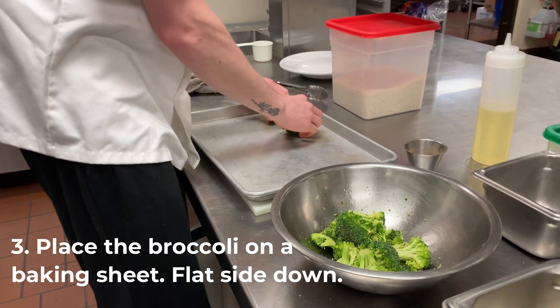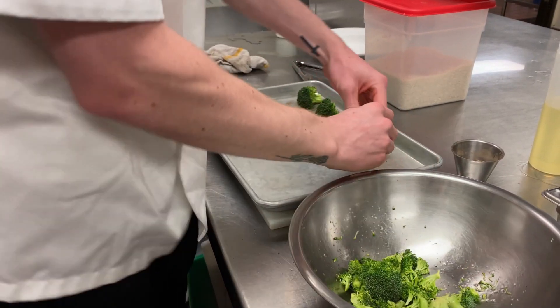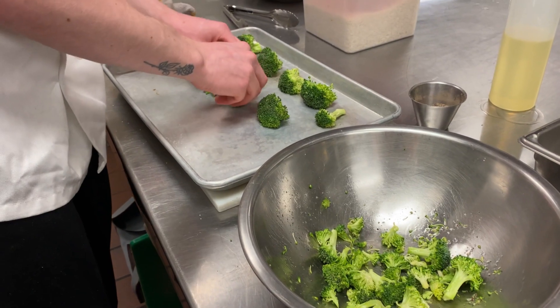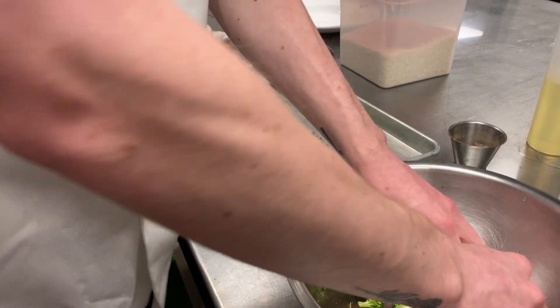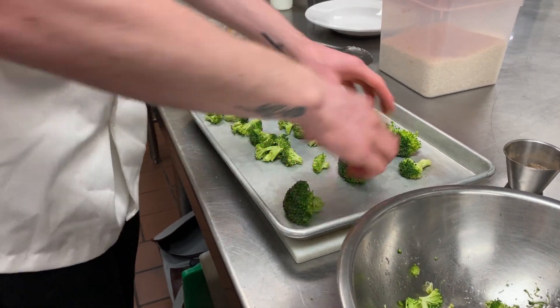You don't want to overcrowd it, so you want some space and keep it nice and even. The flat surfaces you want face-down so they get that nice caramelized color. The smaller pieces you don't want on the edges because they'll burn faster, so keep the big ones toward the corners and outside.